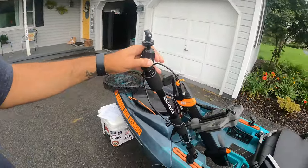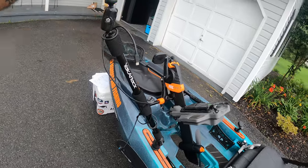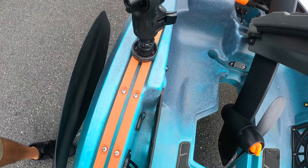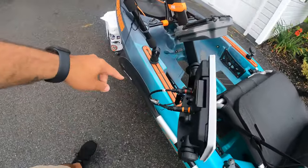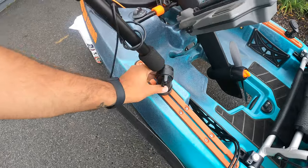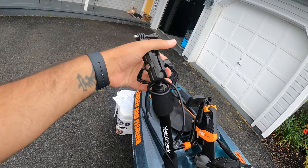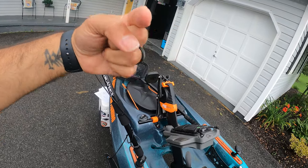The next accessory is the Yak Attack Panfish Pro GoPro camera mount. It floats and it attaches to the Yak Attack lock and load systems, so I can pop it from here to the back or wherever else I have those lock and load mounts. This costs $100 and it has an articulating arm so you can face the camera wherever you want. Obviously my GoPro's not on there — it's right here filming.